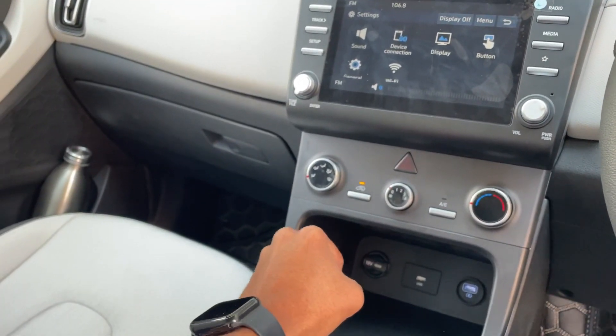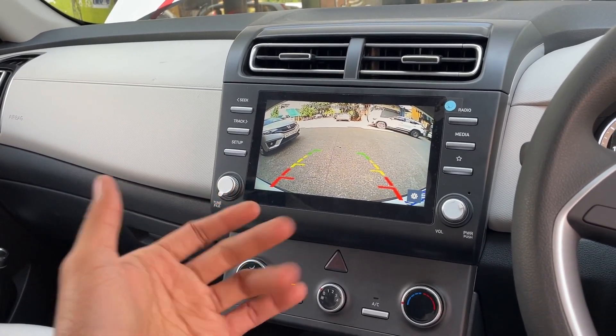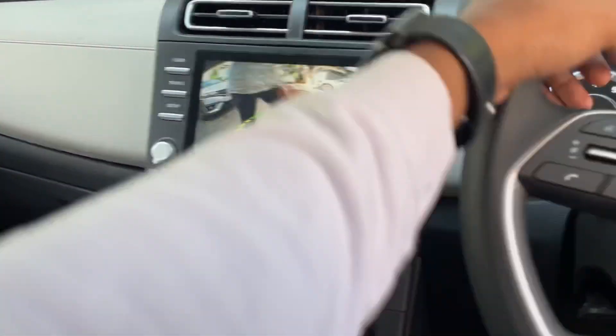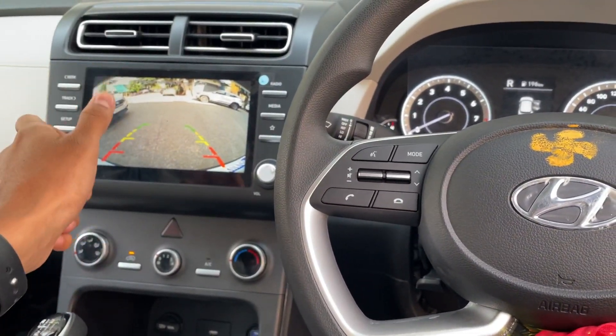Now we will show you the reverse camera. Look at this — the reverse camera is pretty good. The parking sensors help the reverse camera and they are activated. Here you will see these are also great guidelines lines, but unfortunately these are not moving.